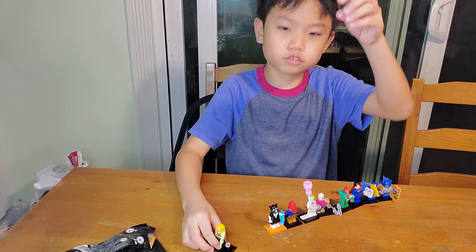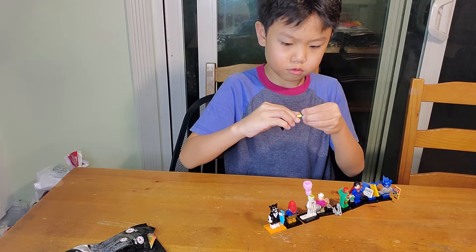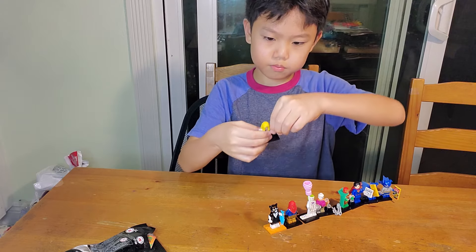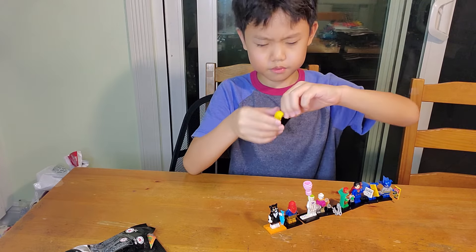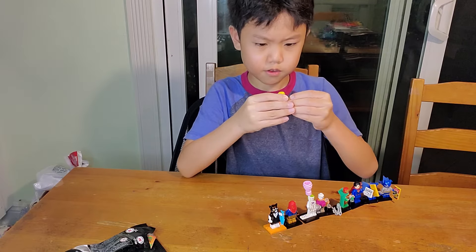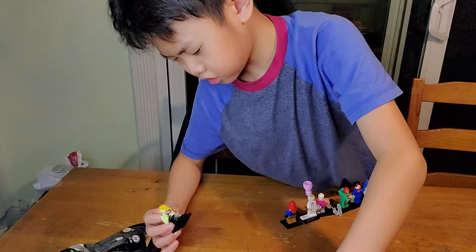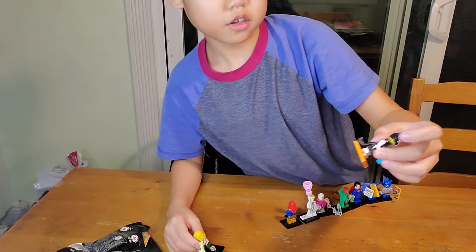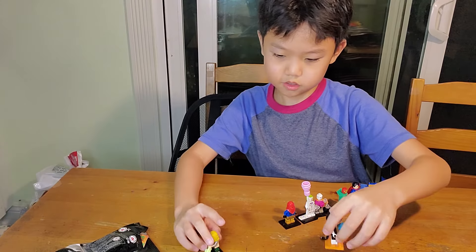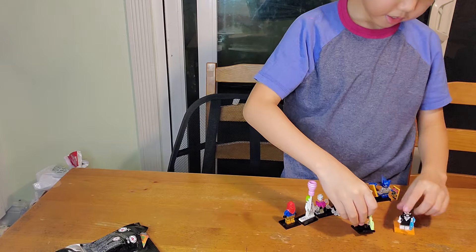We got extras — you know we do extras. Just put it in the fish. Guys, this is the fish thing. So we got this with the fish and he got this. And then this is the shark.